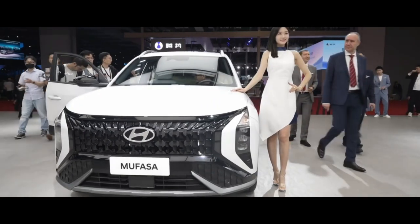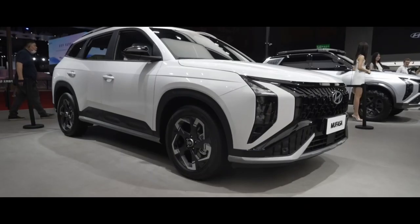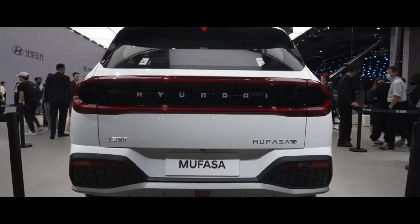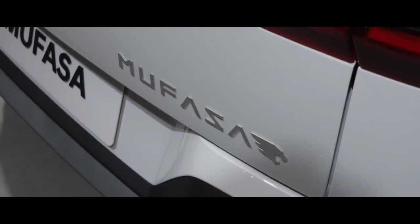The front features split headlights and massive main headlight units. The number plate holder is placed on a trim piece that separates the upper and lower grills. The base of the bumper has two silver trim elements and a fox kit plate-like lower lip.